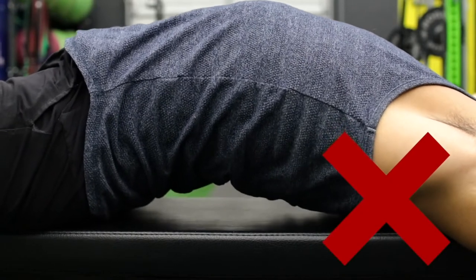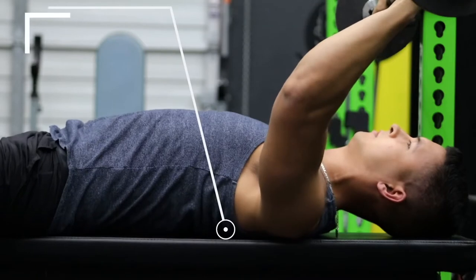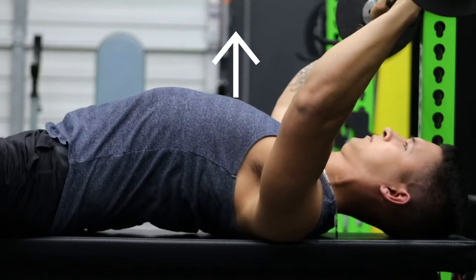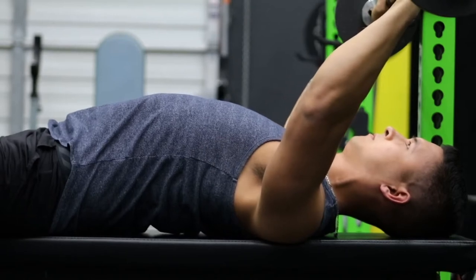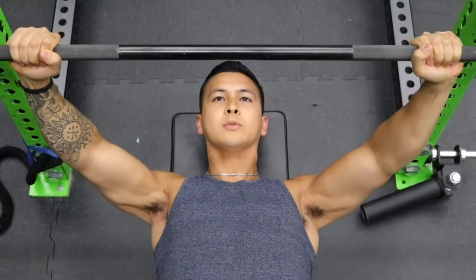To properly implement this while avoiding injury, note that you're not simply arching your lower back. Instead, arch your upper back by retracting your shoulder blades as previously discussed, and then raise your chest up towards the ceiling, which will naturally create space between your back and the bench. Maintain this as a solid base of support for your press.